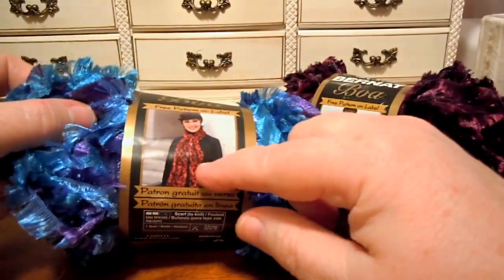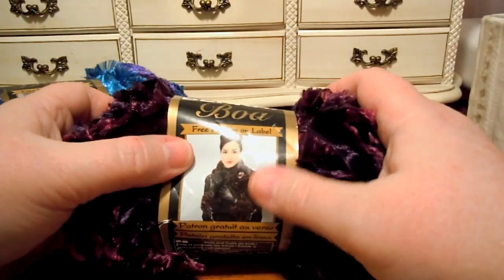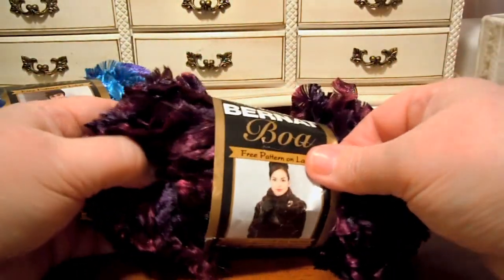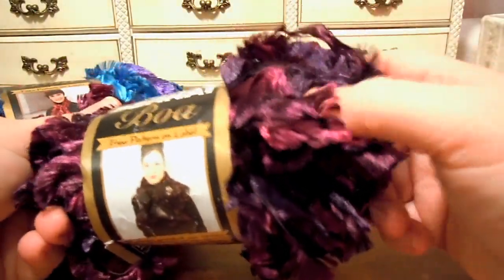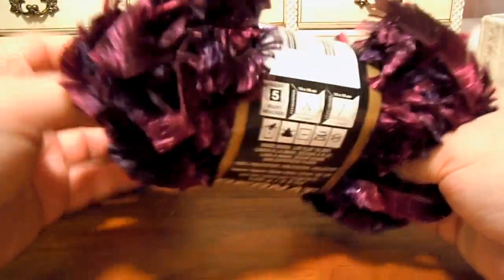There's a free pattern on this to make a scarf. There's also a free pattern to make a cuff and a collar. You'll find lots of other free patterns on the Yarnspirations website. The color of this is Parrot — it's purple and burgundy. Really, really pretty color.